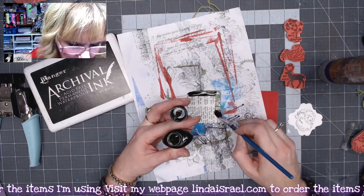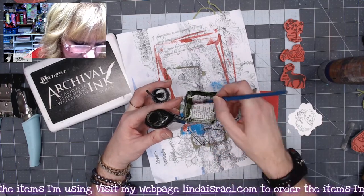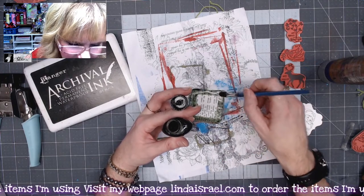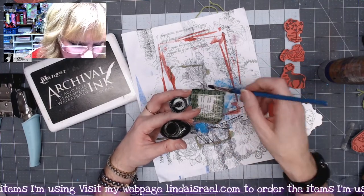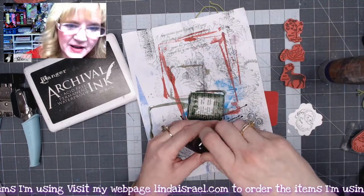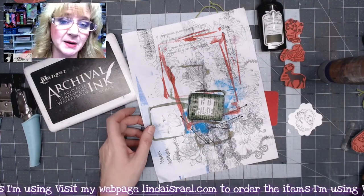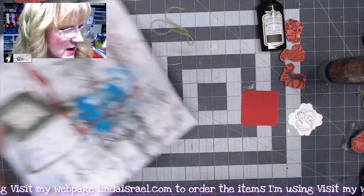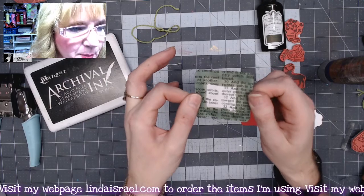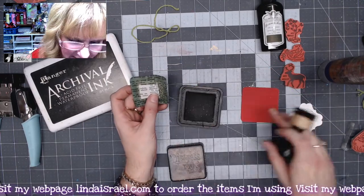I'm taking the lid off — I know, crazy! You could spray this into a palette, but I find this is pretty quick and I don't waste any. I'm just grabbing my paintbrush, dipping it in the paint, and going right around the edges of this piece of book page. If you want it super dark just keep adding, but I like the color once it's dry. I'm only doing the outside edge because it's going to be covered up. Now I'll take my heat tool and dry this — it may be hard to see on camera but the piece has a beautiful gold shimmer to it.